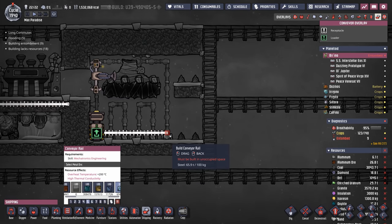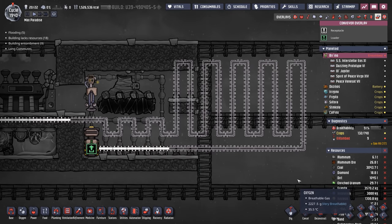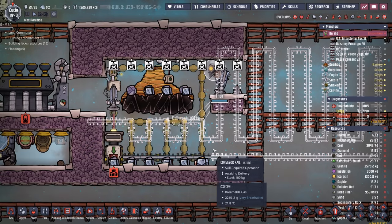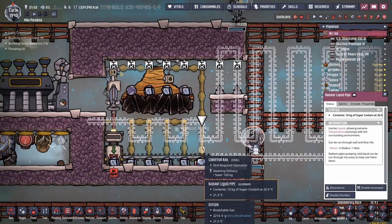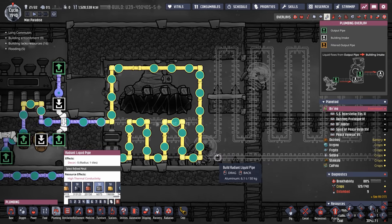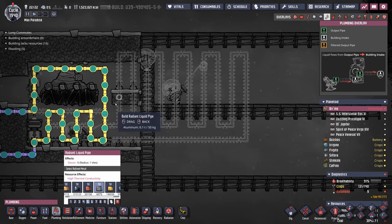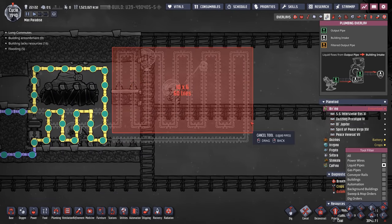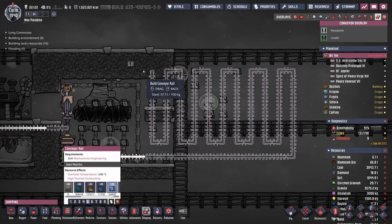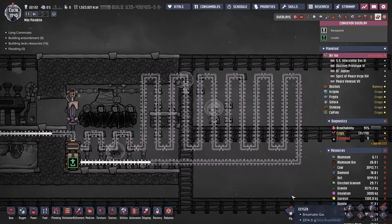And now for the beautiful conveyor rail run. Let's see how excessive we can make this. That looks like the right amount of excessive. While the dupes are working on that, we probably need to start on the radiant liquid pipes. We only really need radiant liquid pipes where there's going to be metal tiles. I think I can squeeze in one more rail if I extend it - this is going to give us an entire extra column worth of cooling. Now it's the perfect amount of excessive.